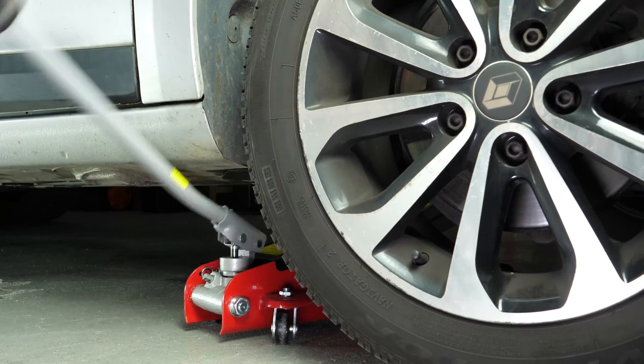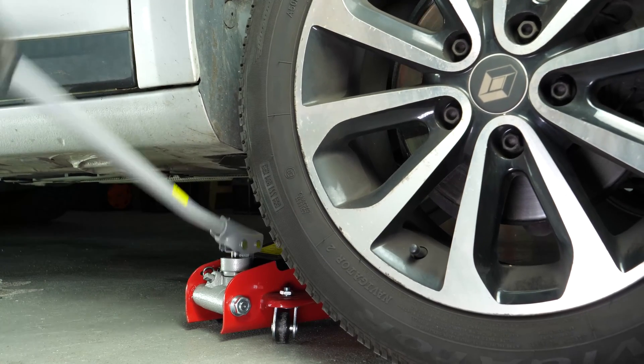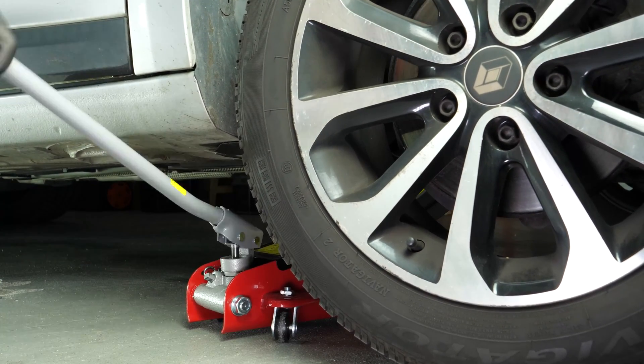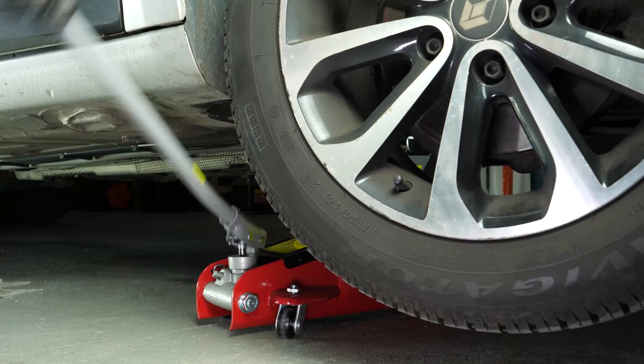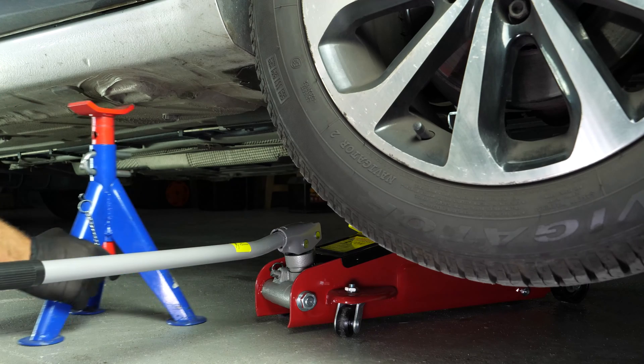In order to carry out the draining and purging on the coolant of your vehicle, we advise you to lift the front of the vehicle to carry out specific operations from under the vehicle. Raise the front of the vehicle and put it on two axle stands.